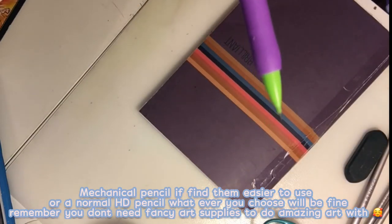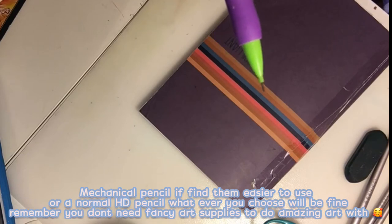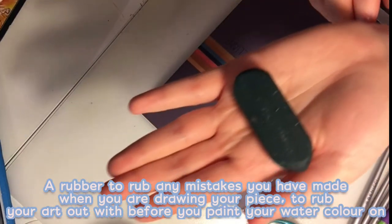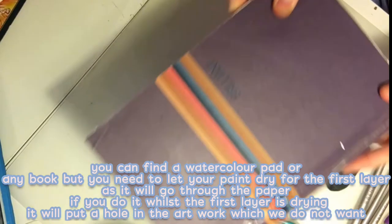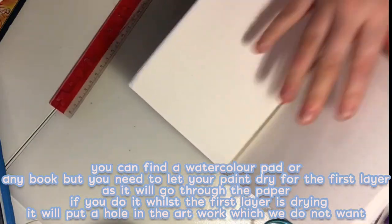You'll be needing a mechanical pencil if you find them easier to use, or a normal HB pencil — whatever you choose will be fine. Remember, you don't need fancy art supplies to do your amazing art with. And you need a rubber to erase some of the markings a bit later.